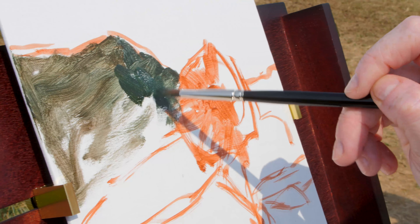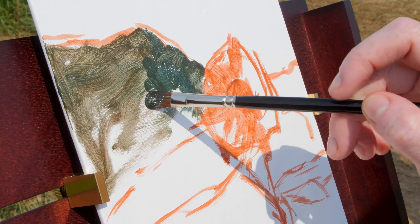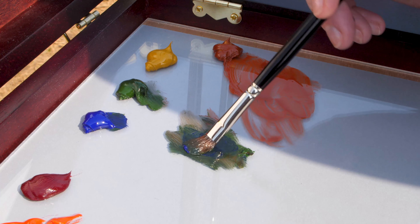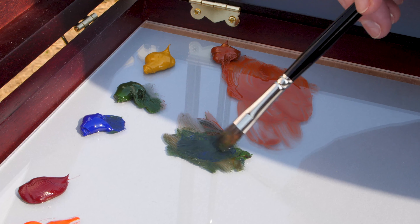The Scout Pochade box actually comes with two different palettes: the wooden varnished palette is what slides in and out, and then it also comes with an additional clear acrylic palette.